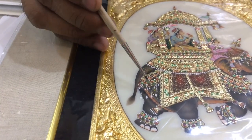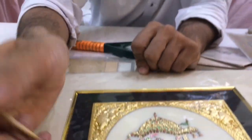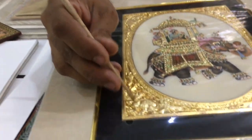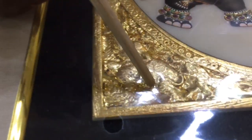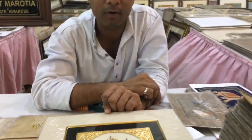I put real stones. This is about two months of work, and this is the carving done with tools. My family members do this hand carving. That's gold foil here — it is very smooth, so very difficult. One by one.